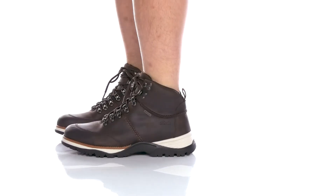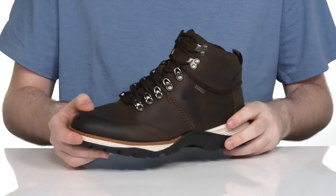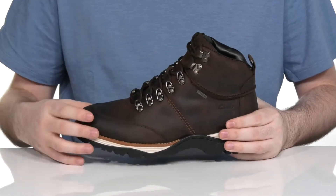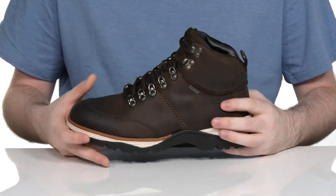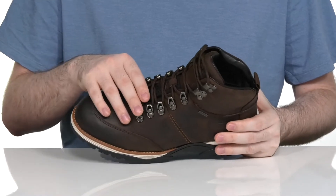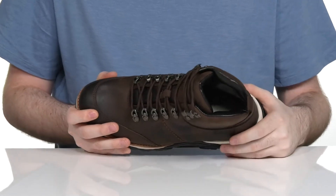This extremely stylish boot from Clarks will provide you with lots of comfort and durability. It uses a smooth leather upper in a paneled style adding lots of durability, as well as a Gore-Tex membrane making it waterproof on the outside, with a gusseted tongue wicking away any moisture on the inside to keep you feeling dry.